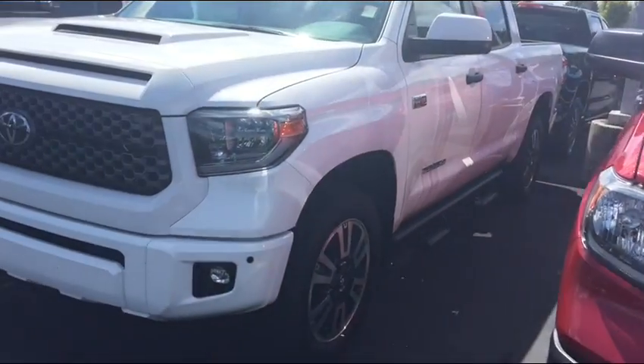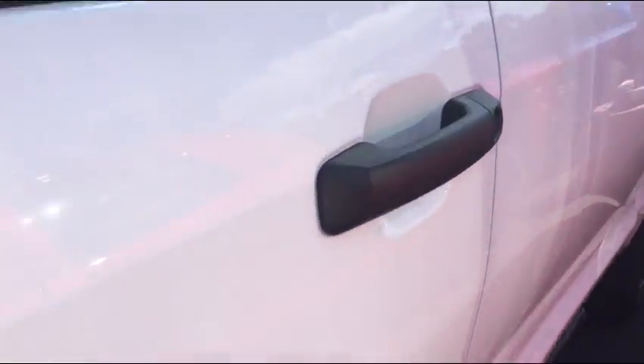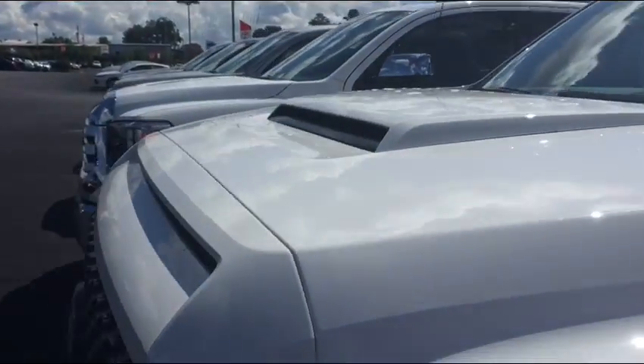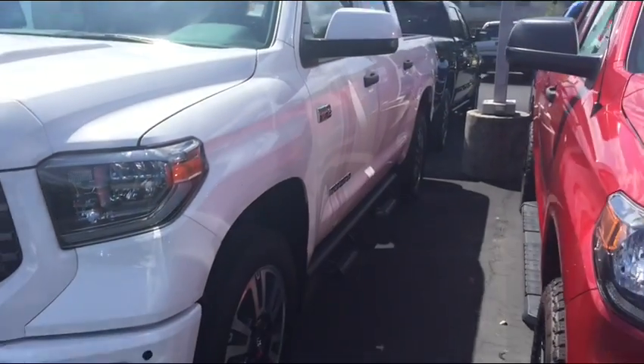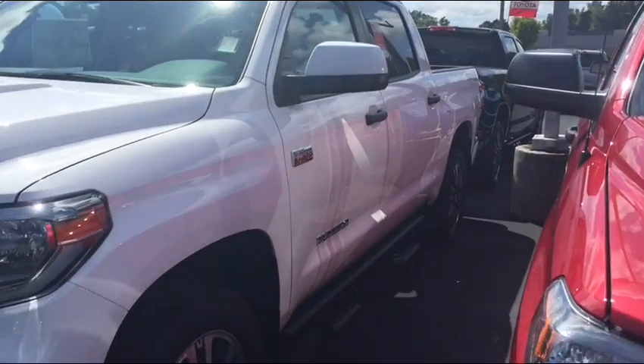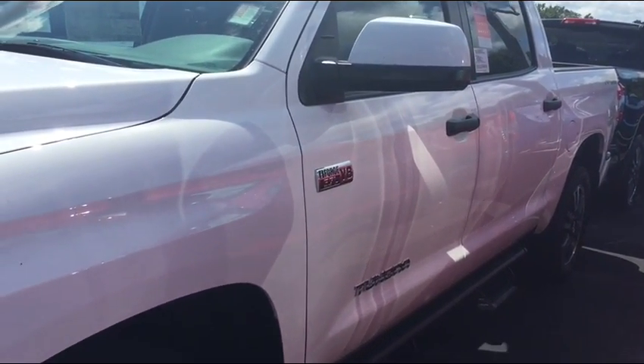It does have cloth seats inside, as well as the one I'm going to show you in the showroom. Being the crew max, it'll have the double doors that are the same size — and I'll show you that the double cab does not.